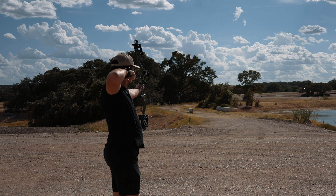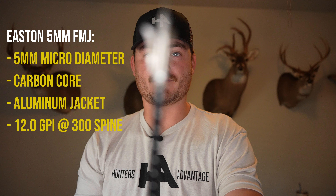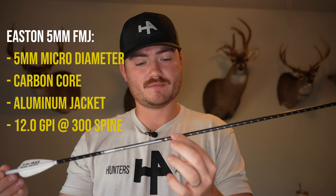Just to show you guys, I actually have used these arrows. Here are four different arrows that I've shot through animals that I have not used since, so they still have blood and matter on them. So before we get too deep into it, let's talk a little bit about the arrow and why I ended up switching to it.